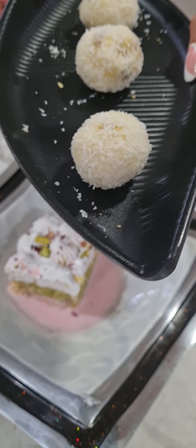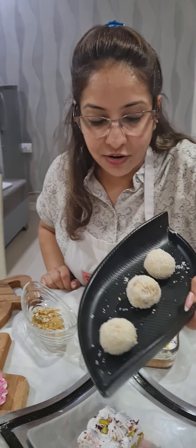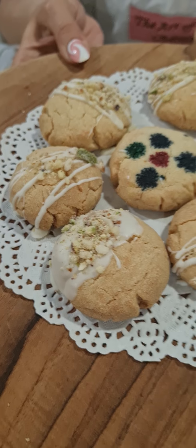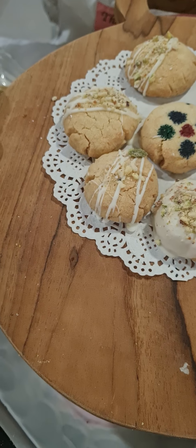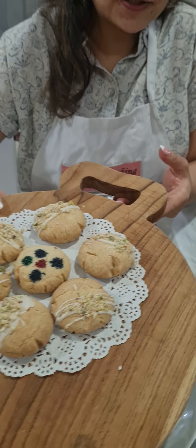Next are your paan and gulkhand truffles, coated with coconut. We have a gulkhand filling inside the truffles, so when you bite into it you get a nice gooey gulkhand coming out. We also made thandai cookies as an additional item today — I just drizzled some white chocolate and topped them with pistachios, cashews, and almonds. These thandai cookies can also go into gift boxes for your clients.